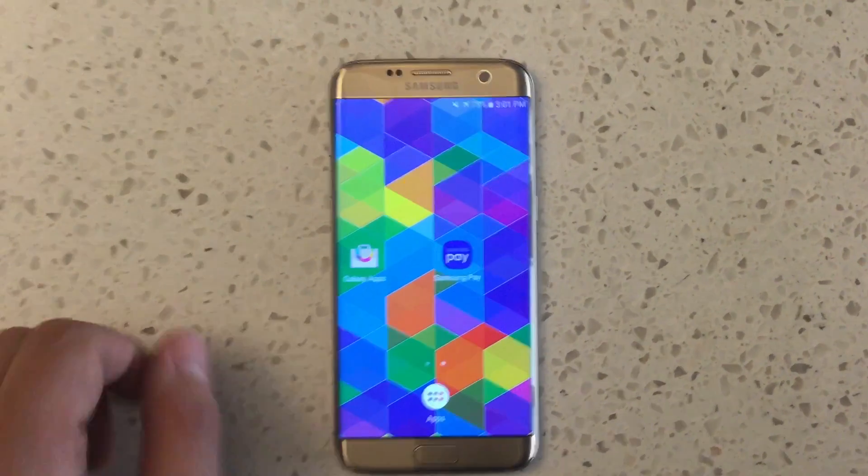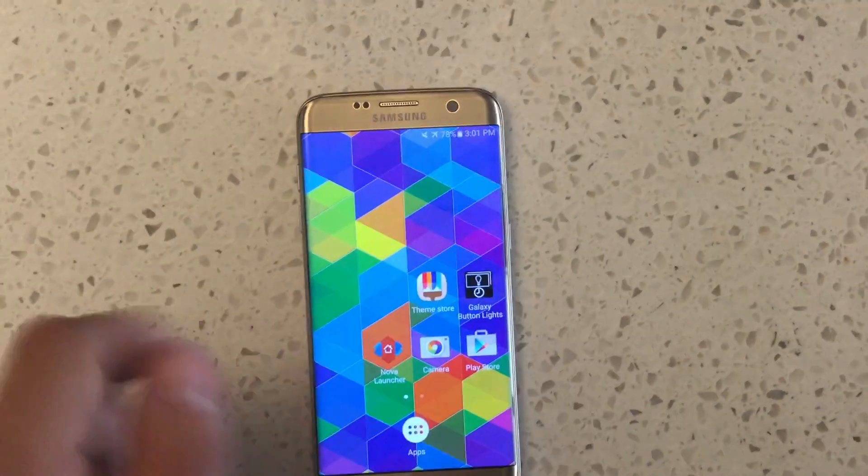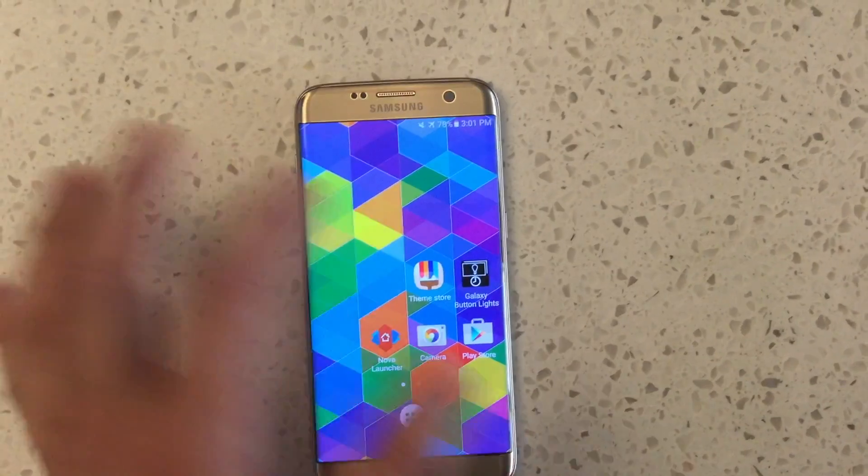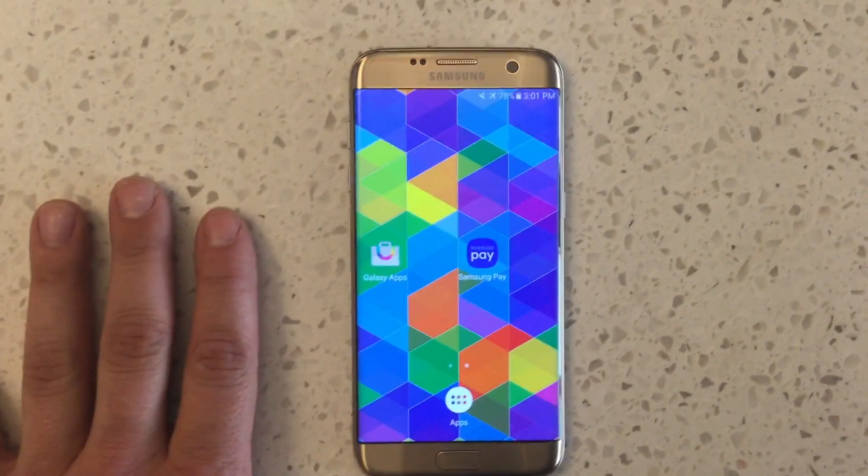I've also gotten a lot of requests for other things, like how do I theme my device? How do I install another launcher and make it look very stock and get the Google experience? I'll show you how to do that as well — it's all very quick.